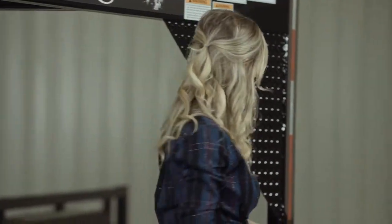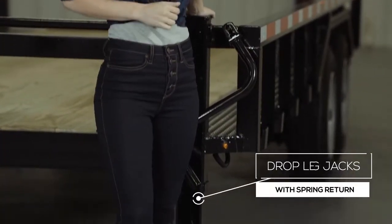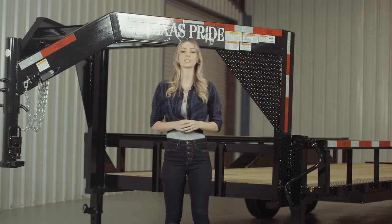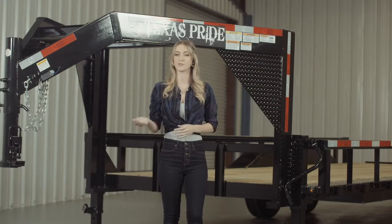At the back of the neck, there are dual 12,000-pound drop leg jacks with spring return. Almost all Texas Pride gooseneck trailers feature dual jacks for more stability and lifting power, to make it easier for connecting and disconnecting your trailer from your vehicle.